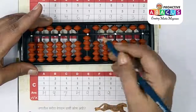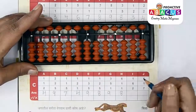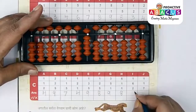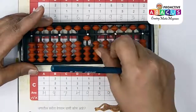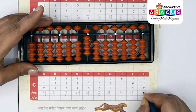Next up: 1+1+6+2. One with thumb, six with pinch, two with thumb — answer is nine. Next up: 1+1+7. One with thumb, one with thumb, seven with pinch — answer is nine.